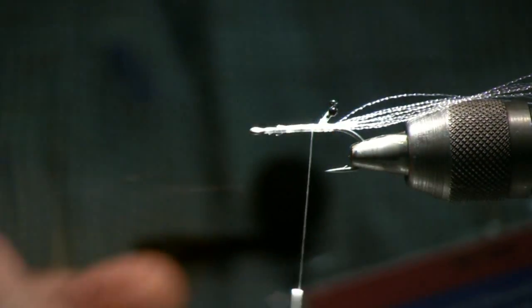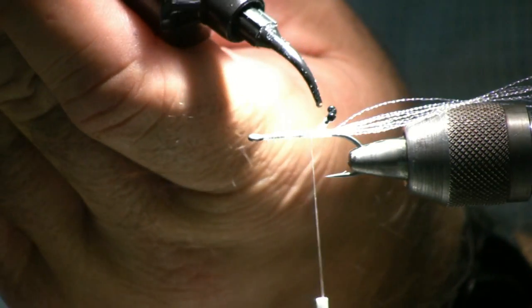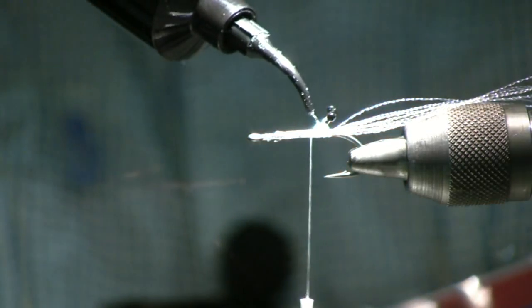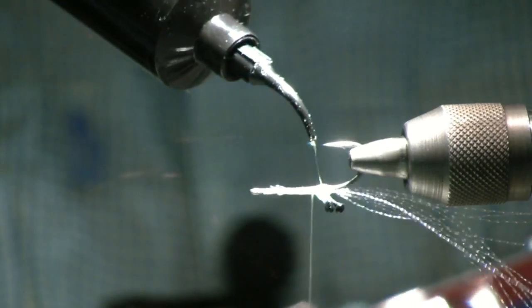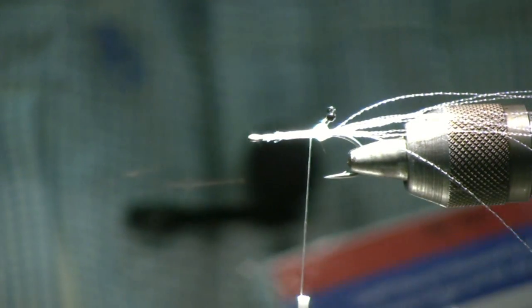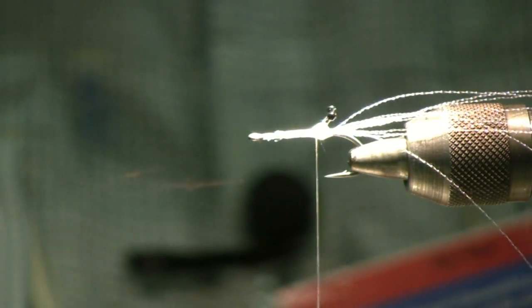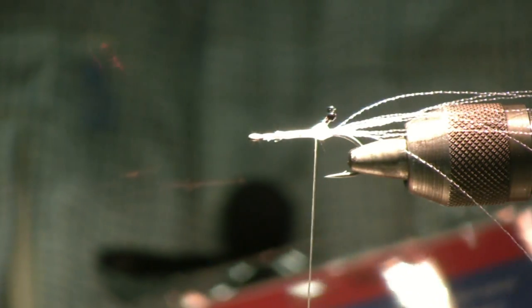We'll go ahead and use the core material for the tough fly to set these eyes. Put a little bit of the material on the eyes themselves, making sure you get it all the way around on both sides of the fly. Then we'll take a UV light and cure the material, which takes about five seconds.